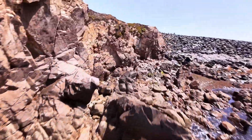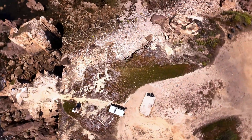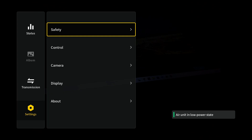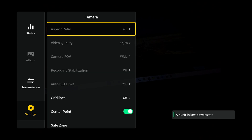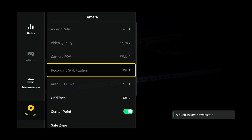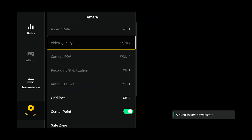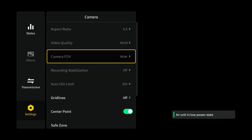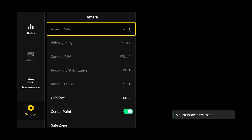As many of you know, in order for the DJI O4 to capture gyro data correctly, you need to go into the camera settings, switch the aspect ratio to 4:3, set the field of view to wide, and turn off the built-in stabilization. Once these changes are made, the gyro data will be embedded directly into the video file, making it compatible with post-processing tools like Gyroflow.